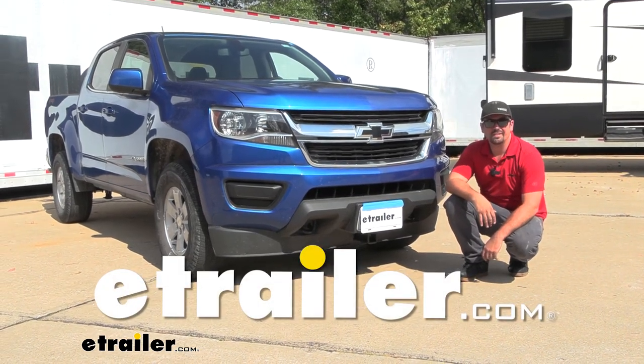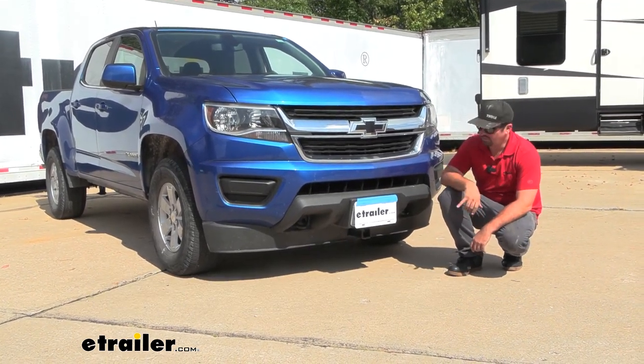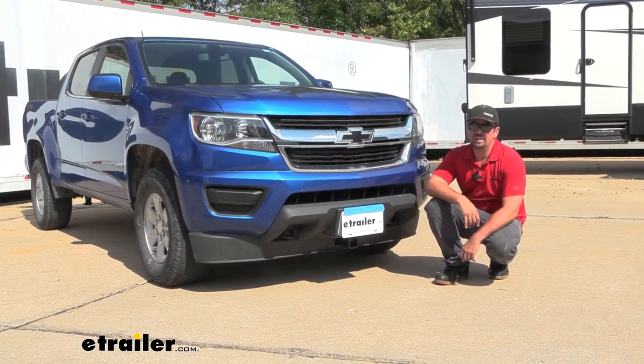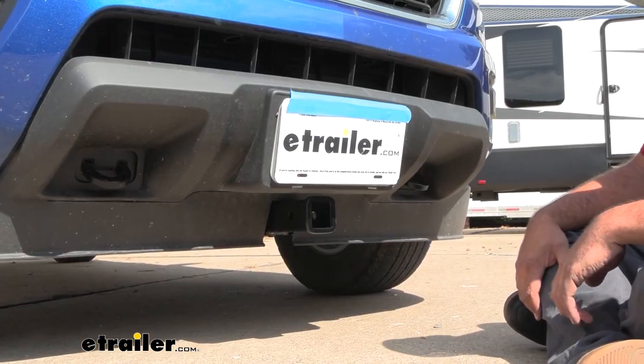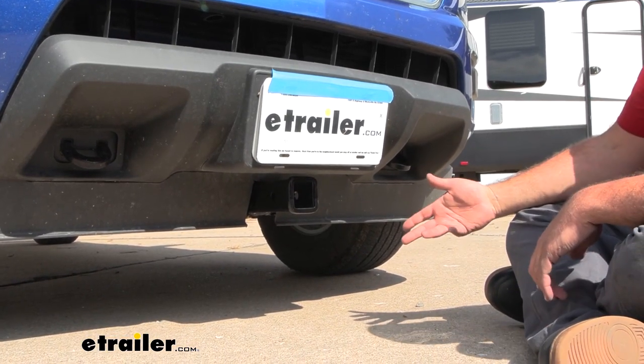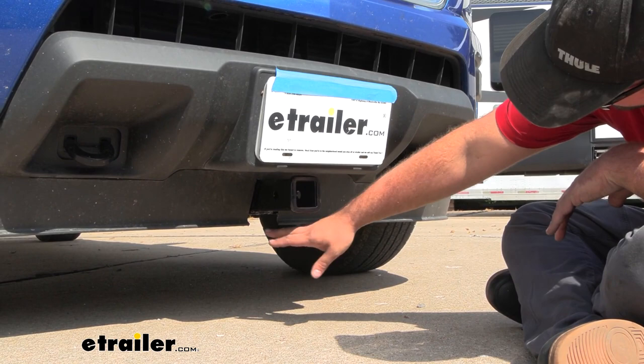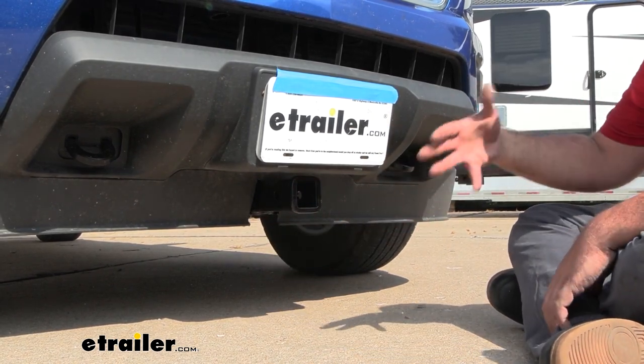Hello neighbors, it's Brad here at eTrailer and today we're taking a look and installing the Curt Front Hitch Trailer Receiver on a 2020 Chevy Colorado. This is what the front hitch is going to look like on the front of the Colorado — it sits fairly far recessed back and there's a little bit of trimming on the air dam, but overall it looks fairly clean.